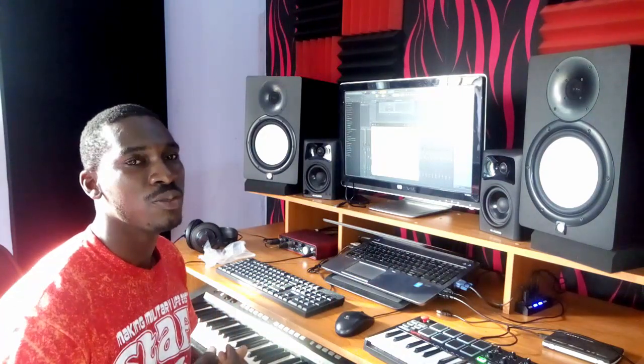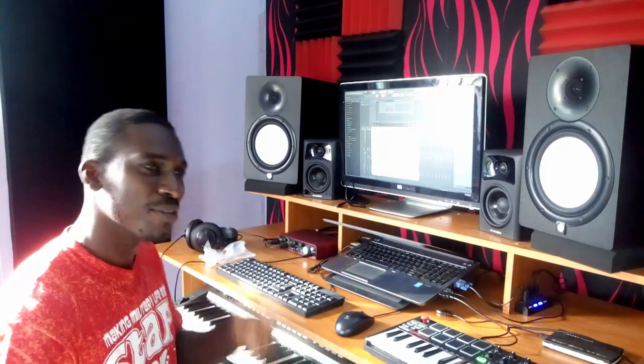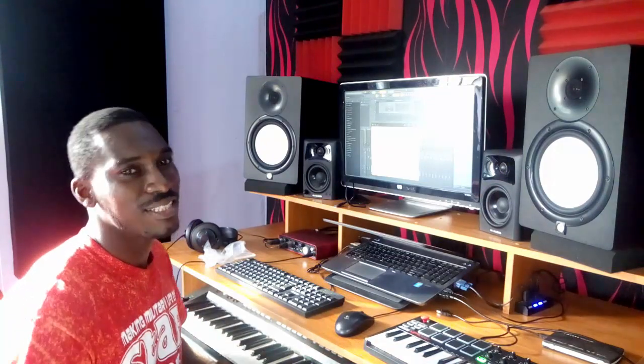Thank you guys for watching this tutorial. In the next tutorial I'm going to be showing you how to make a beat with this MIDI controller. Please hit the subscribe button and head up to hbsbeat.com to sign up. See you guys in the next tutorial — it's HBS Beat here.